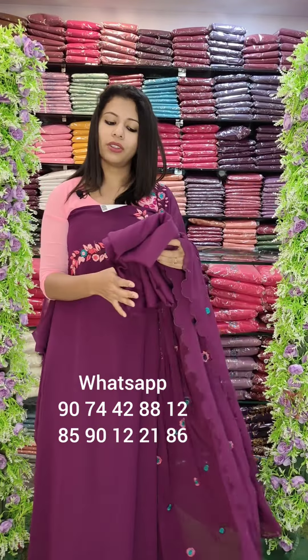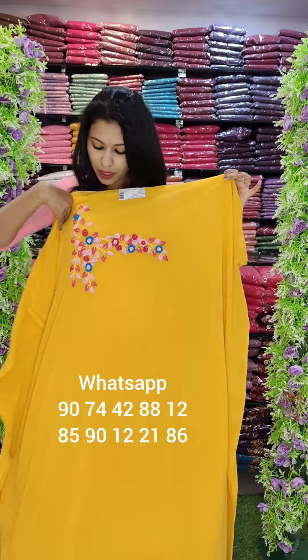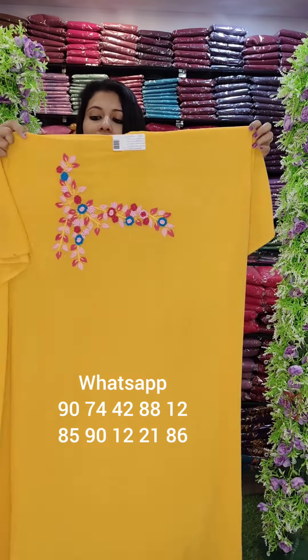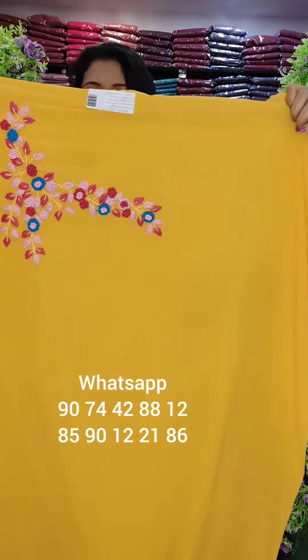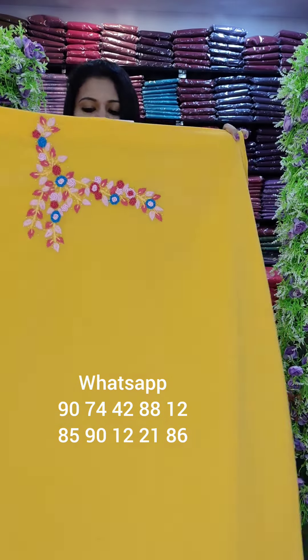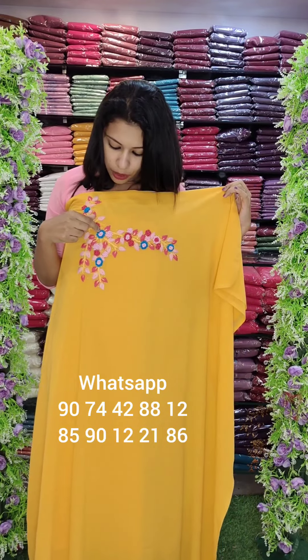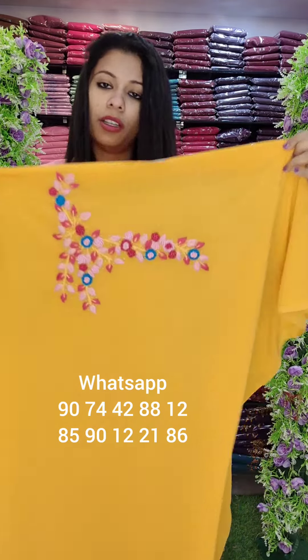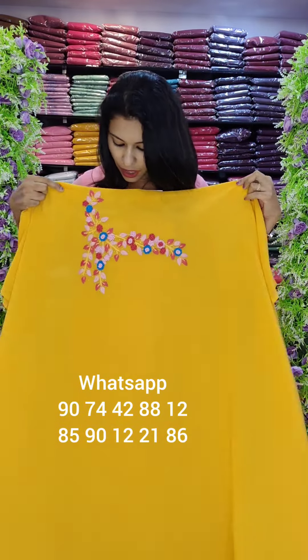It is a full embroidery — the same color. The same color is a blue color — it is the right color. This is the last color: a peach red, royal blue, and pink combination. Now I have a highlight with pearls. It is a beautiful and heavy handwork pattern.